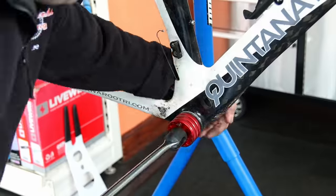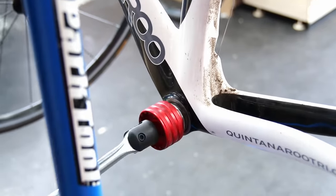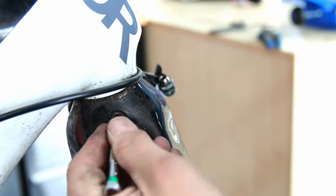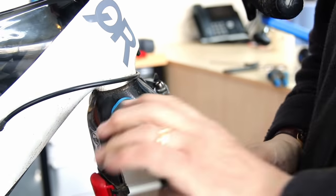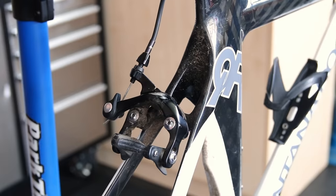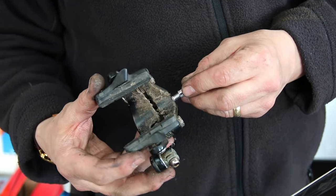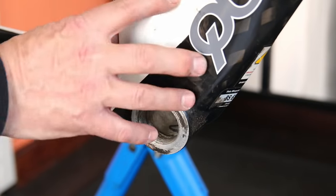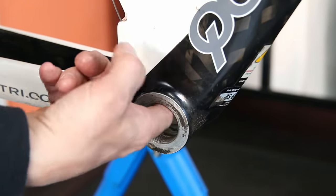We removed the chainset and bottom bracket bearing because I was expecting to find some kind of access to the bottom bracket area for the front derailleur cable. The front brake bolt is always one of the trickier ones — always clogged and corroded — but in this case we blew it out with an airline and it came off without problems. You can see the grime on the back brake too; eventually it would stop working completely.